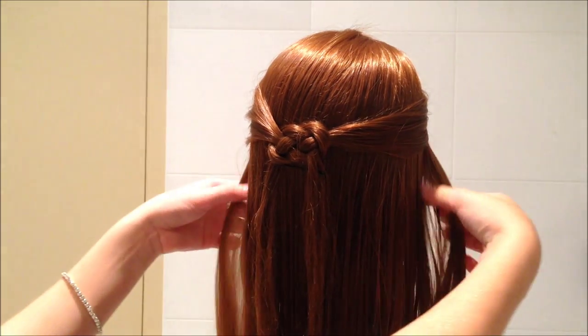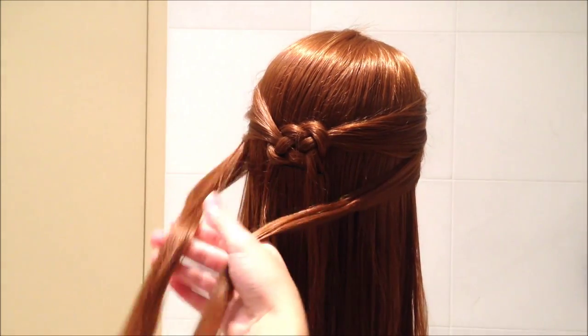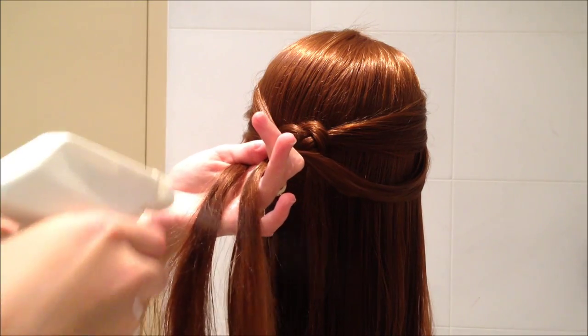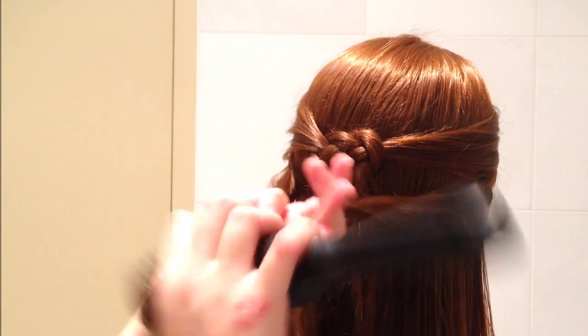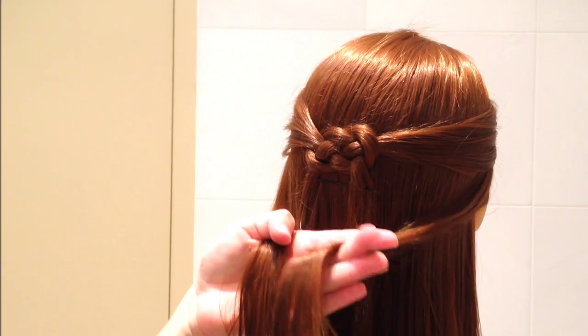I'm going to show you one more time, just so we're clear on how to do this. I'll pick up the strands from the side, spray them down with some water, comb them out, and then repeat the same process — but I'll show you very slowly this time because I know it can be a bit confusing.